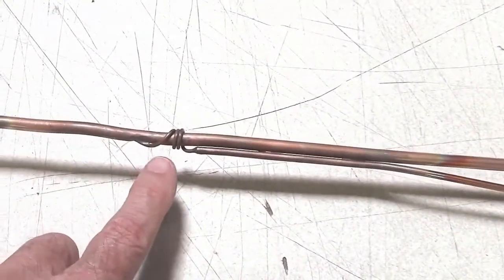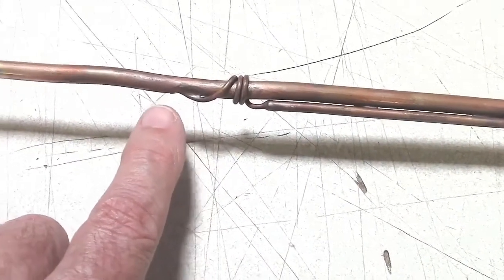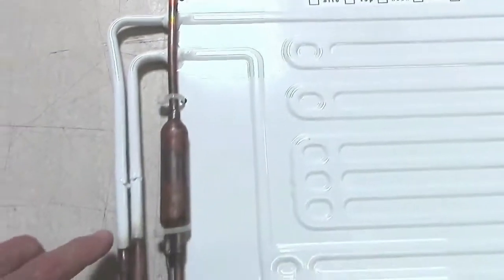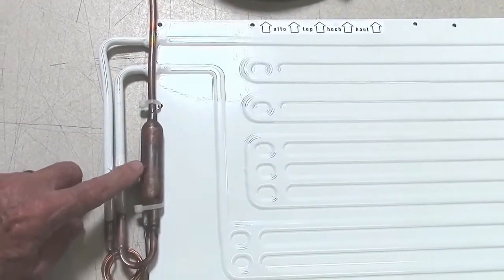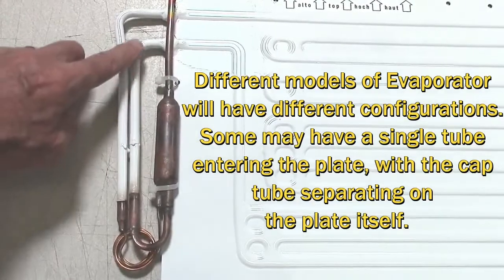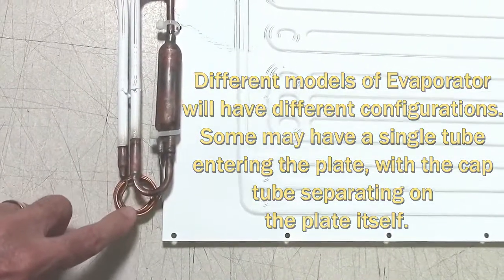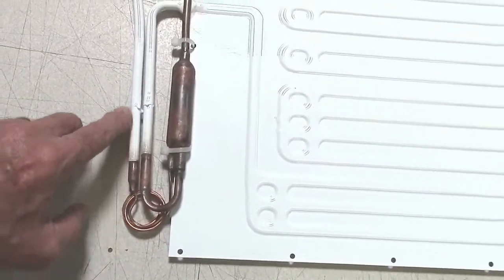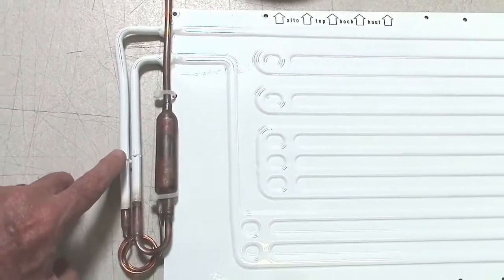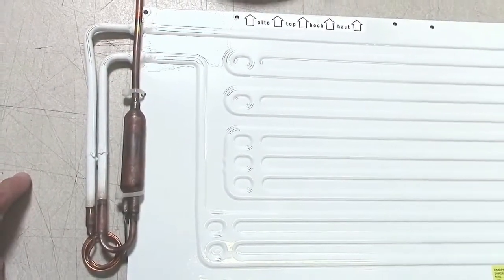The liquid line soon transforms into the capillary tube — the cap tube — and it may or may not run around the suction line for a while, but then is taken inside the suction line and carries on for the length of the tubing to the evaporator. There will be a separator that separates out the cap tube and the suction line, which goes onto the suction port from the evaporator. Any excess capillary tube gets wrapped around but then is taken inside the injection tube into the evaporator, where it is under the low side of the system — the low pressure — and so it will be boiling from here on, boiling at a very low temperature and causing the cooling effect.